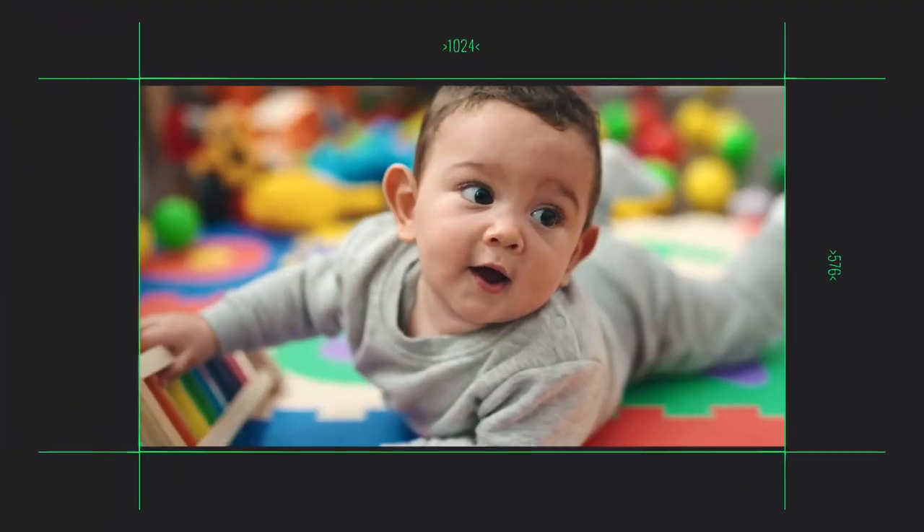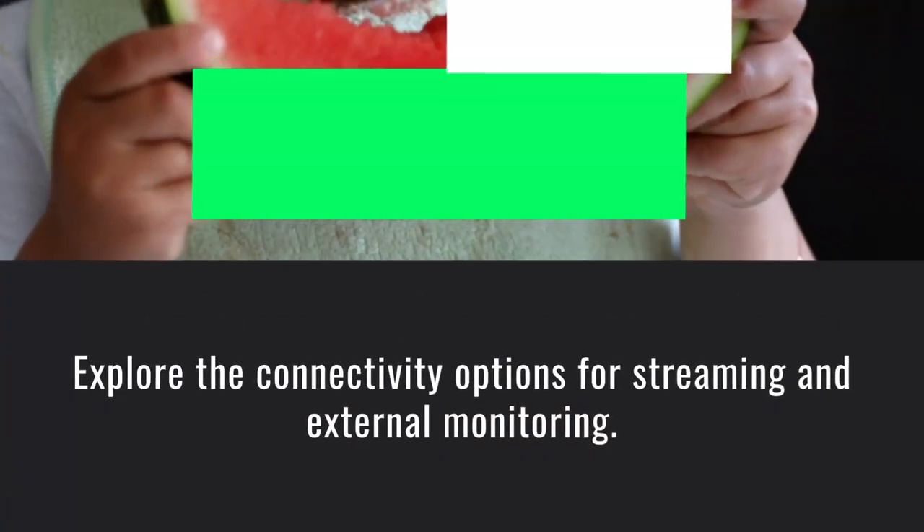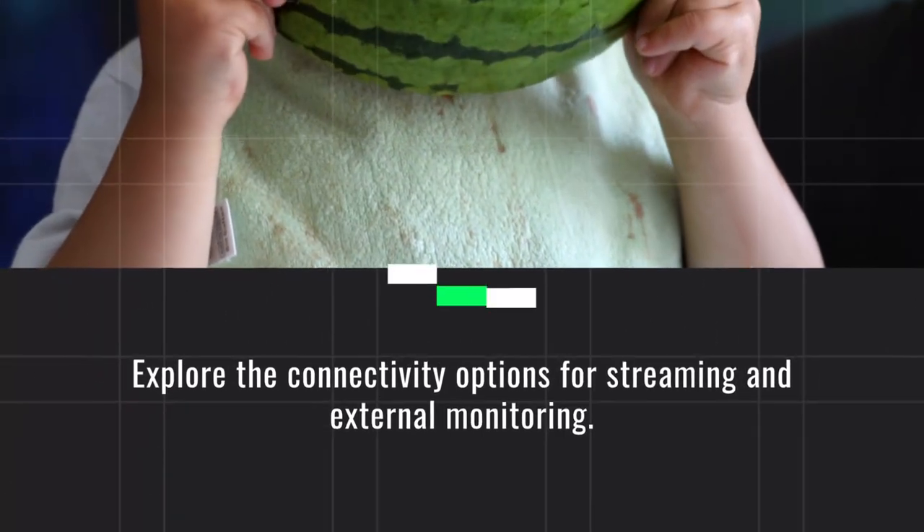Discover the various shooting modes and options for enhanced creativity. Explore the connectivity options for streaming and external monitoring.